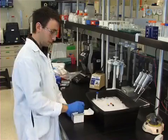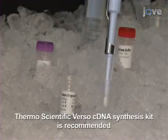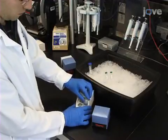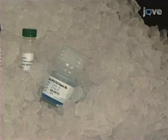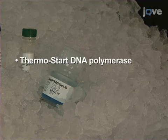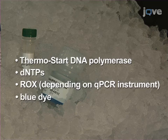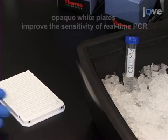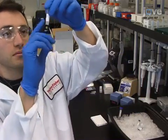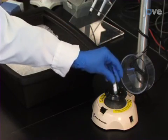Prepare cDNA for qPCR by performing reverse transcription reactions on sample RNA. Once the cDNA has been prepared, thaw the Solaris assay and master mix on ice. The master mix contains all components for quantitative PCR except the gene-specific assay and template. Components include thermostart DNA polymerase, dNTPs, ROX if the qPCR instrument requires it, and a proprietary reaction buffer containing an inert blue dye. Also have on hand PCR-grade water and qPCR plates. Once solutions have thawed, mix by flicking, then briefly spin the solutions down to prevent loss of reagent.